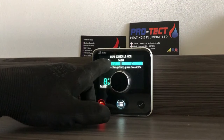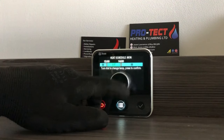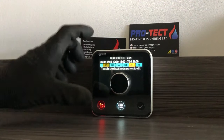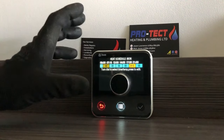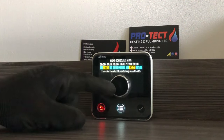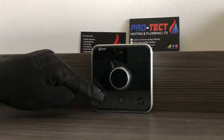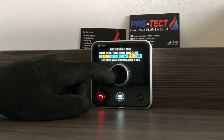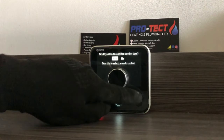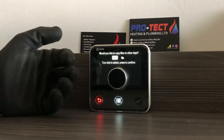You can set the mid-day temperature to whatever you want — I've got mine at 12 degrees so the house never drops below that. Think of this thermostat as always on: the lower temperatures are your eco/off periods — temperatures you don't want the house to drop below — and the higher temperatures are your comfort periods for when you're at home. Once you've set up the day, press the tick to confirm and it will ask if you want to copy that schedule to other days.